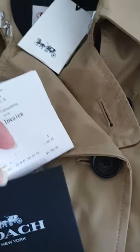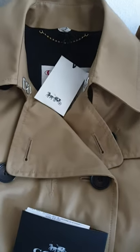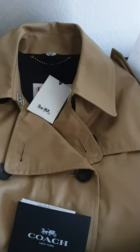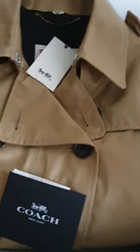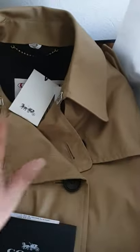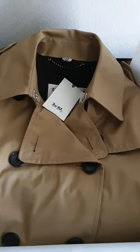I'm going to try it on and take a photo of it. Just so you know, I super love this trench coat. I tried it on at the store and it was very, very warm. I'll wait for my photo.